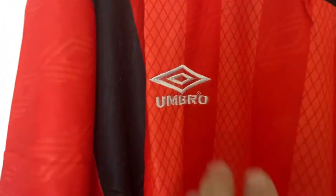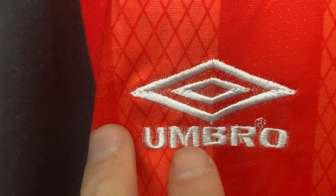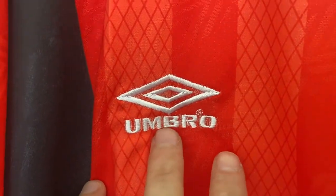Moving down the arms, this is definitely a retro shirt because of the size of it — it's got a nice big gap there for where an arm would go through. The Umbro badge is not looking that great; it's not very clear, it's very wonky. Disappointing on that.